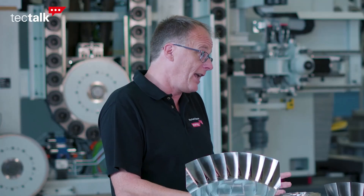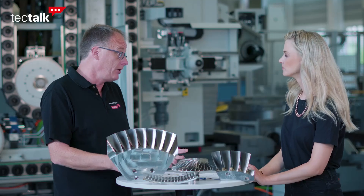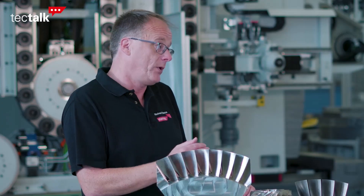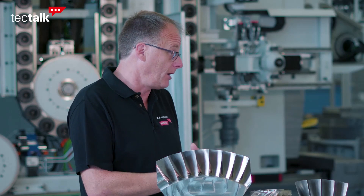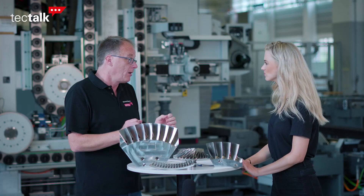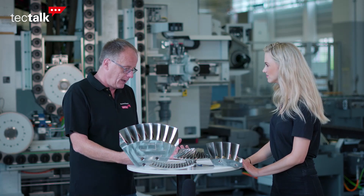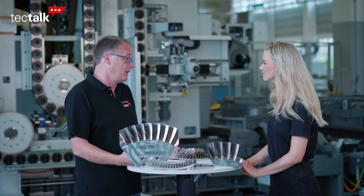Furthermore, aero engine designers are now utilizing more twisted and complex aerofoil shapes to make the engine more efficient and give more performance, and these blades are getting thinner, which makes them prone to chatter and vibration. This is why most of our customers work very closely with us together, and we develop the optimum technology for their application.